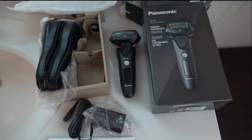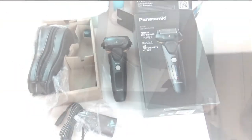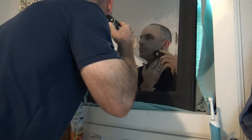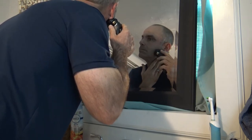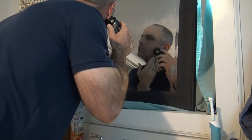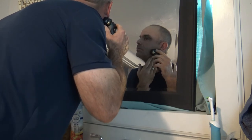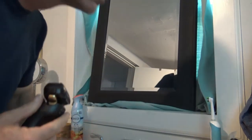I'm going to get this charging and then we'll be back to show you how it all works. This is me actually shaving with the Panasonic model number ES-LV67 razor, in case you want to look it up later. I decided to only show a clip of me using the dry shave feature with this razor.